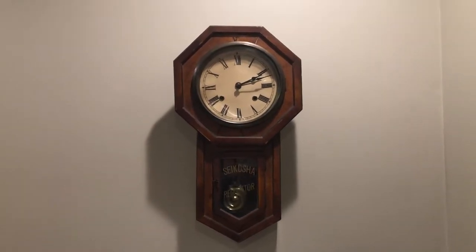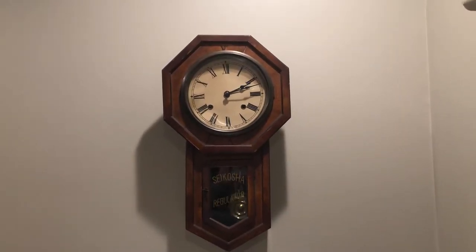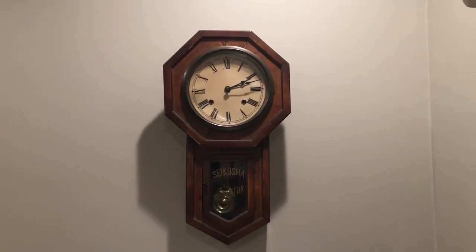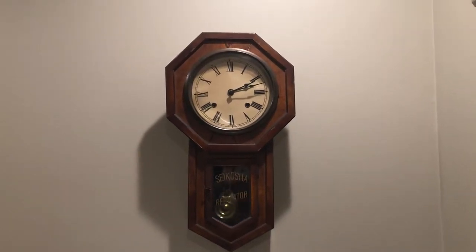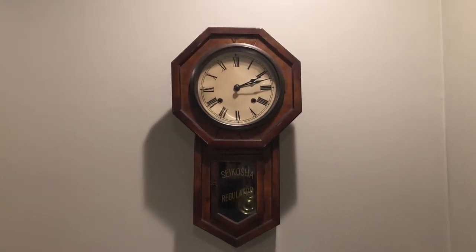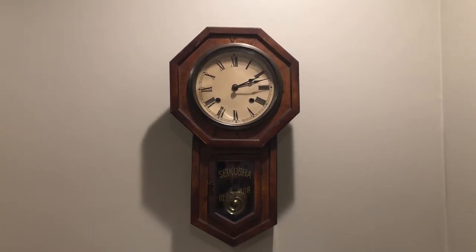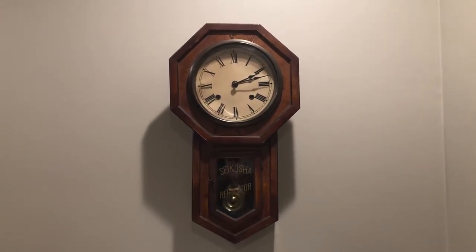Actually, before I did that, the pendulum would run for about two minutes and then stop, until I realized the clock has to be leveled. Well, actually the mechanisms have to be leveled a certain way, because sometimes the case and the mechanisms are not aligned. So instead of trying to align all the mechanisms, I just tried tilting the clock towards one side — the left side — at a certain angle until the pendulum continued to move.